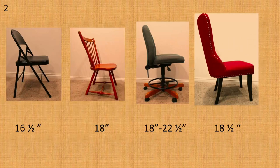Now let's look at some chairs. Here are a few chairs I have in my house. Each is a different height from the floor to the base of the seat at the front of the chair.